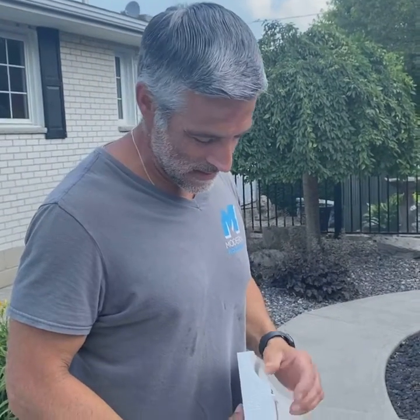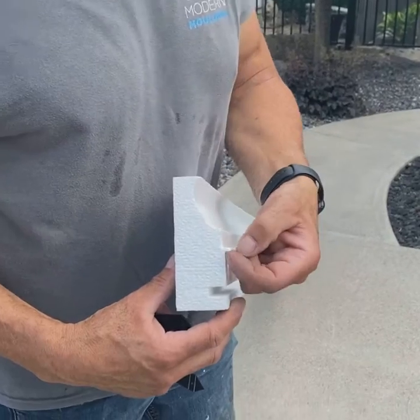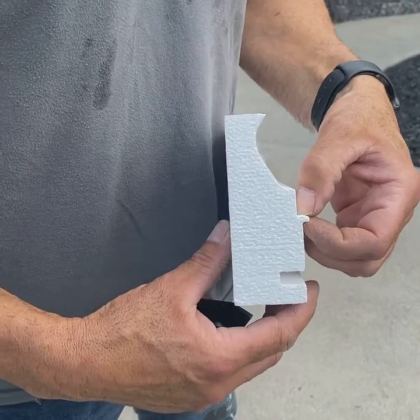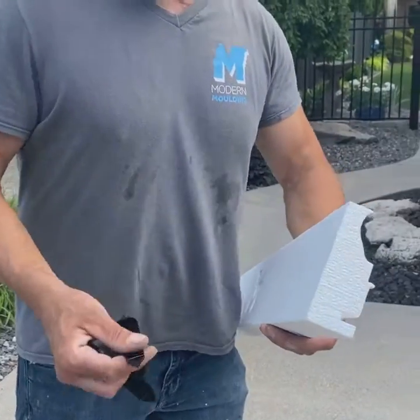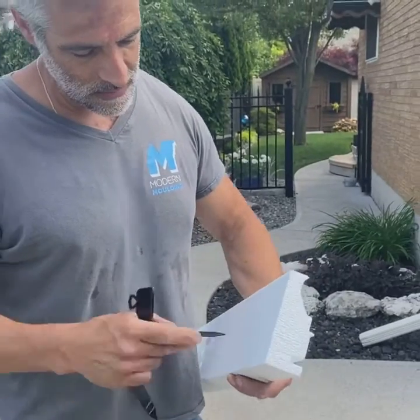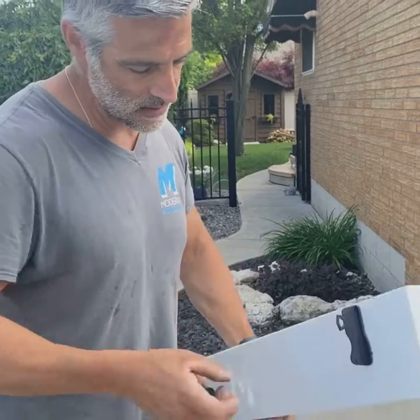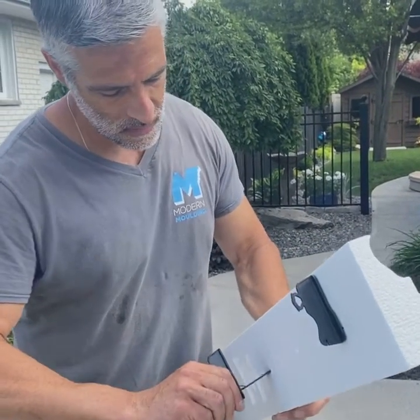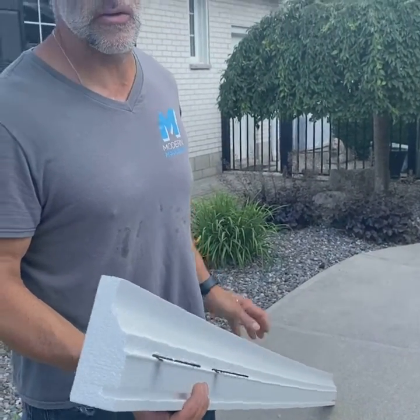We're here today to do an install on a concrete pool. These forms — we're just going to give you a little demonstration on how they're designed. This corner here is at a 90 degree, which will allow it to sit right flush on top of the concrete edge. The foam is perforated every three inches, so what you do is take our FG clips and push them through where needed for spacing. Follow us around to the back by the pool and we can show you how they're installed.